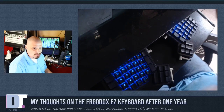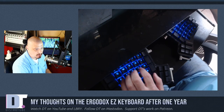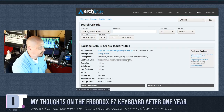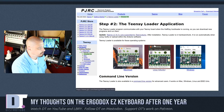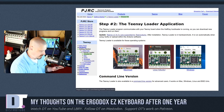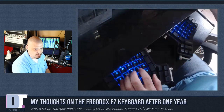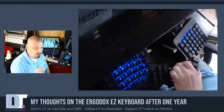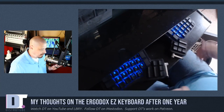The keyboard is programmable, so how do you actually change the key functions? Since I'm on Arch Linux, I downloaded a package from the AUR called Teensy Loader. The Teensy Loader basically communicates with your keyboard — it's a graphical application where you set the keys to whatever you want and it flashes it to the keyboard. There is a tiny pinhole at the top of one of the sections. You just stick a little needle or pin into that pinhole, and that lets you flash the keyboard.